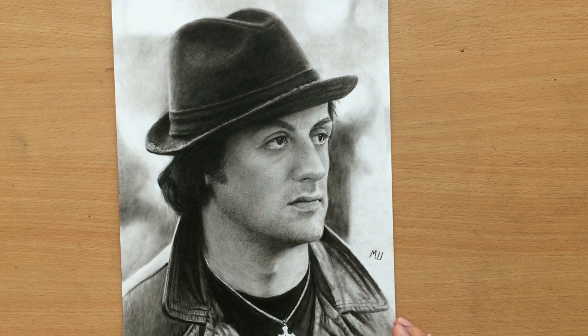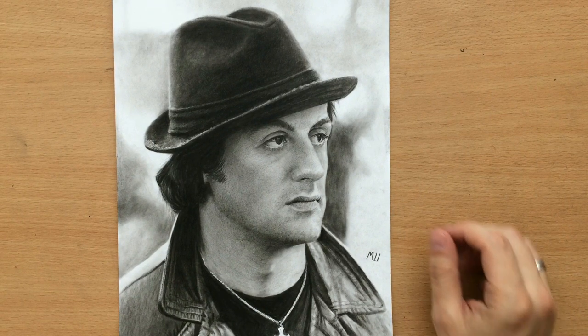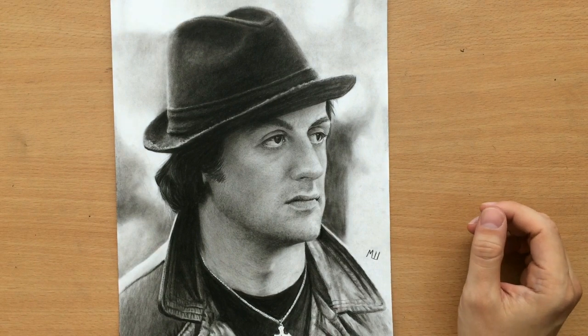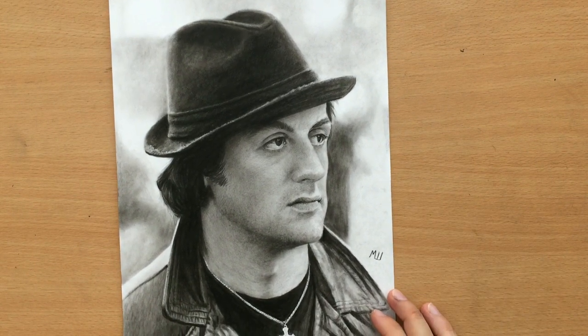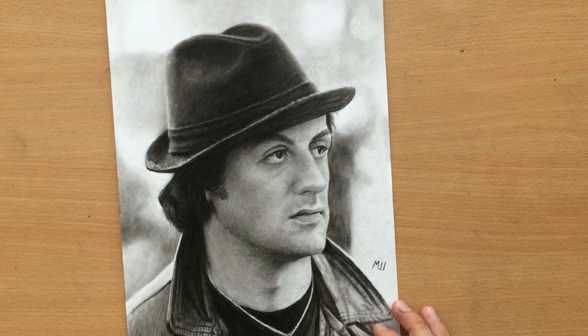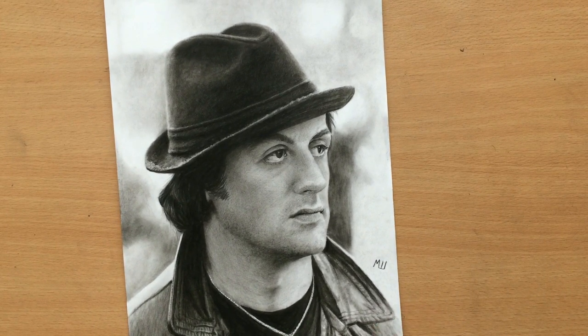Hello, this is my portrait of Sylvester Stallone as Rocky Balboa. I did this a few months ago and posted a time-lapse video, but now I'm going to do a longer narrated video and talk a little bit more about the drawing process. I'm also working on a new Rocky drawing that will be published in a few days, but for now let's talk about this one.